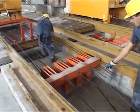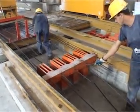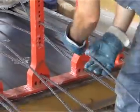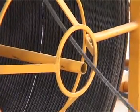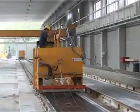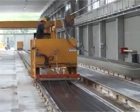Uncoiled from the reels, the operator passes the wire through spacers, which maintain the wires in position during casting. Equipped with motorized wheels, the machine quickly lays the wires along the production bed.